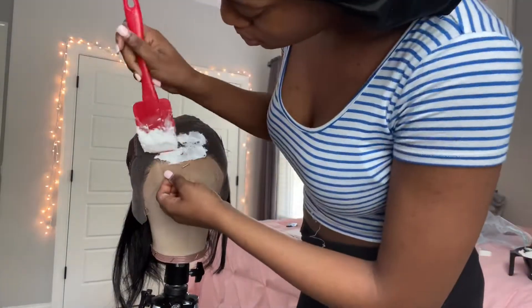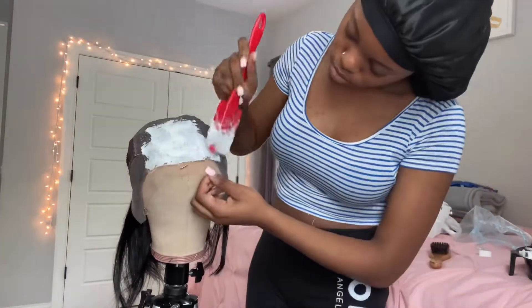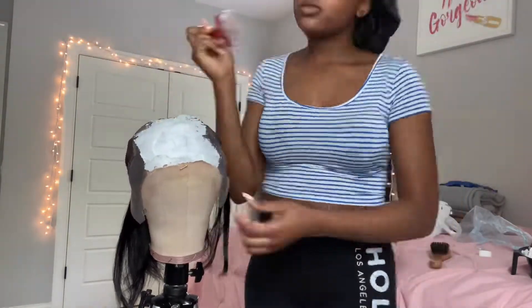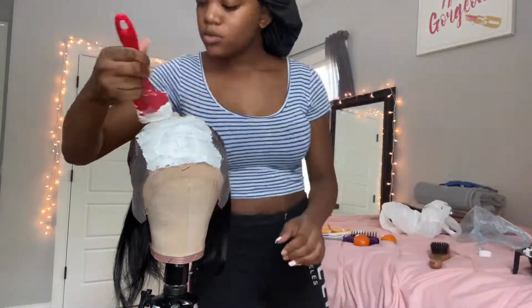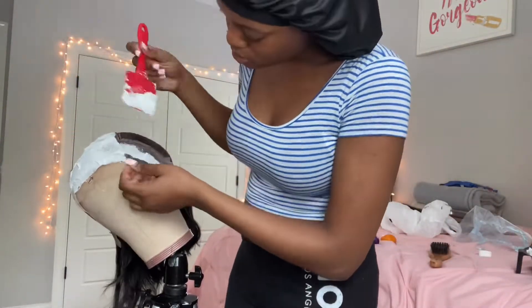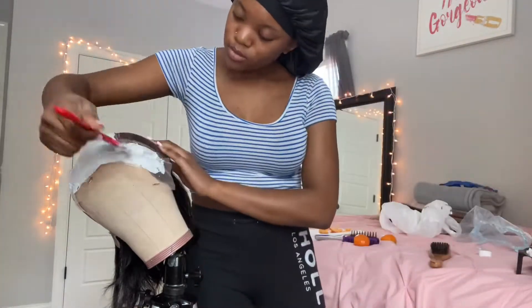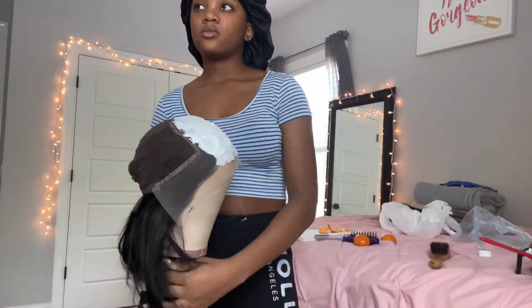I use a kitchen spatula — I keep it just for hair, I don't put it back in the kitchen. You want to just gently pat it on the lace and spread it on there. It looks like I'm doing it hard because of the speed, but I'm really not. Just like gently spreading it on there — like butter on toast. There are so many tutorials on YouTube but I did want to record this tutorial for you guys.